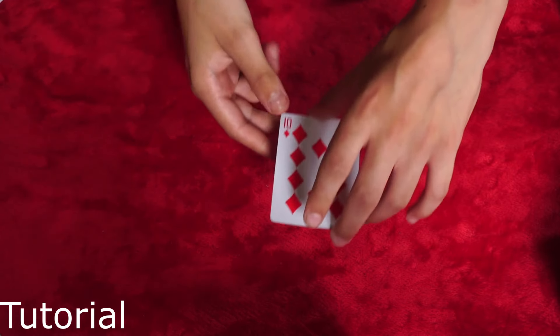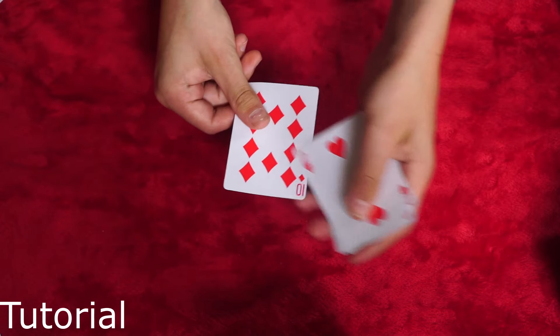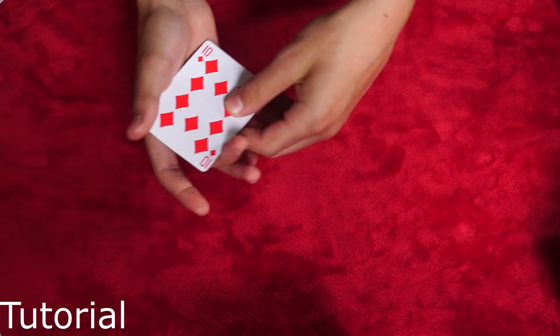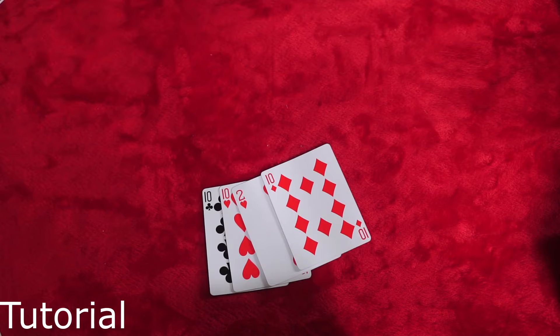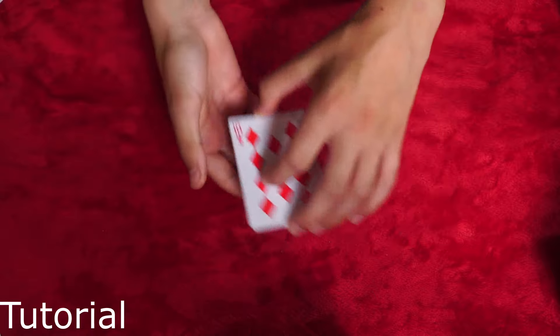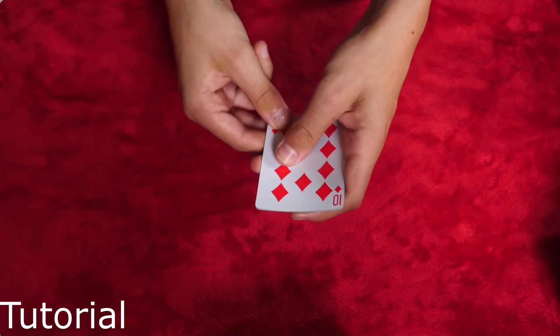If you get it really well it looks something like this — one, two, three, four — a completely clean count just like that. It did take me quite a long time to get the moves correct, but at the end of the day, once you practice — practice makes perfect as they say — you'll get it really well.